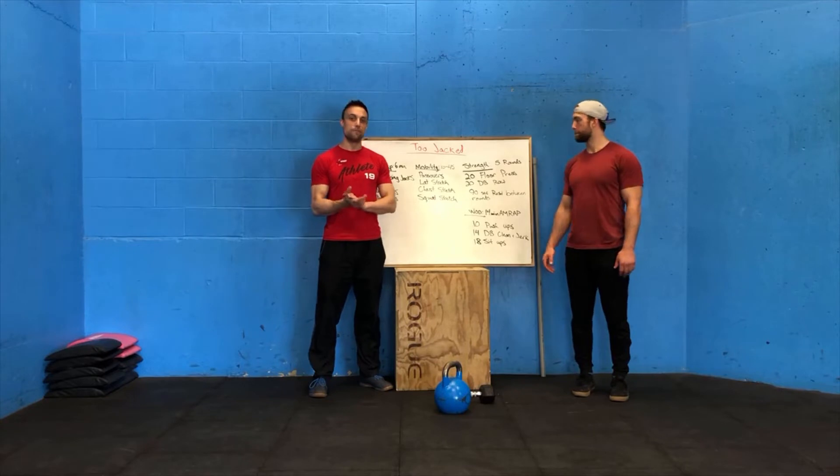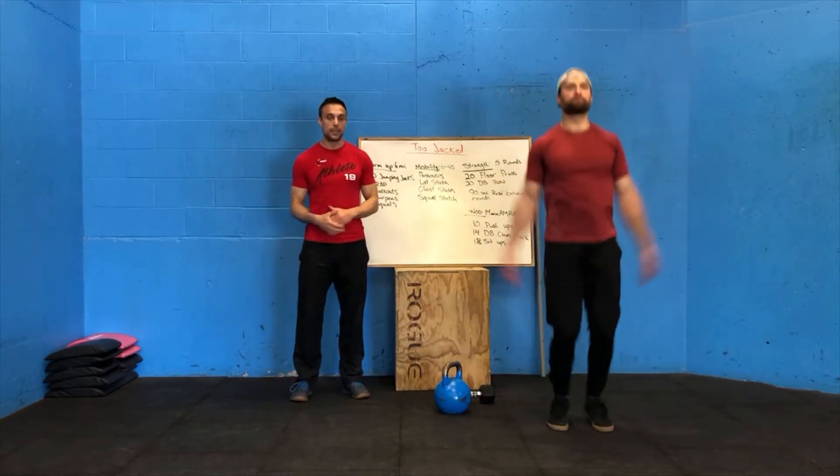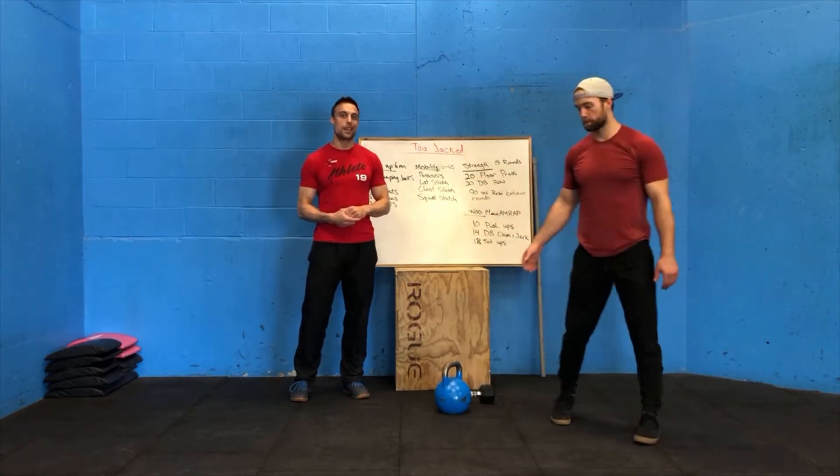Okay guys, let's get into it, starting on our warm-up. Buy-in: 100 jumping jacks. Starting with feet and hands together, jumping wide, we're going to do 100 straight jumping jacks. After that, with the remaining time, as many rounds as we can of three walk-outs.